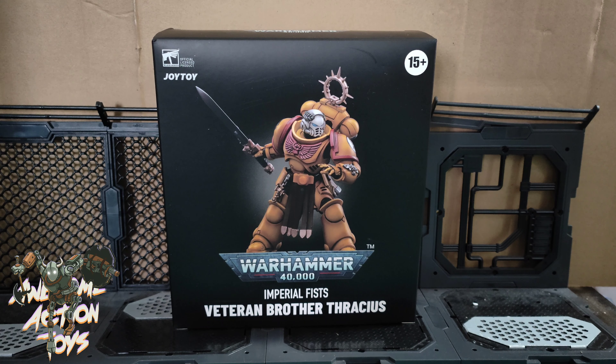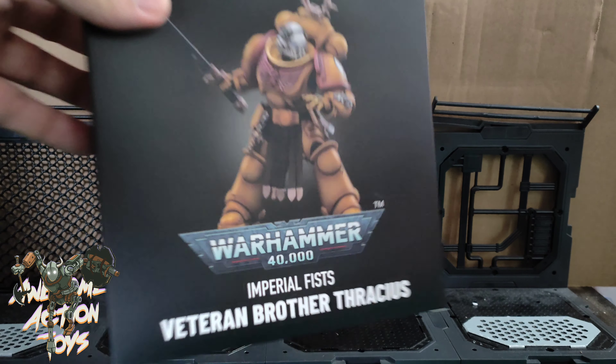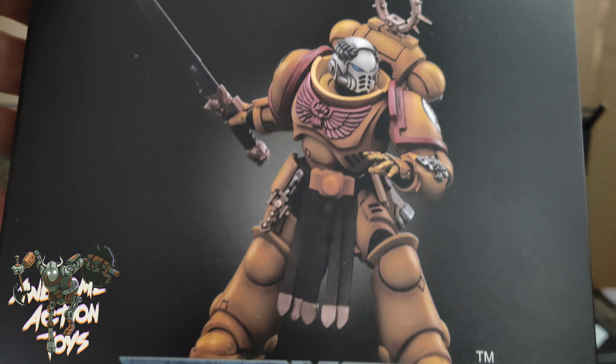This came this morning. I don't know why it didn't come with the Blood Angels Lieutenant Tolmuron the other day, but this came the day after or so. So here we have Imperial Fist, as you can see, Veteran Brother — Thracius, maybe? Looks pretty cool.